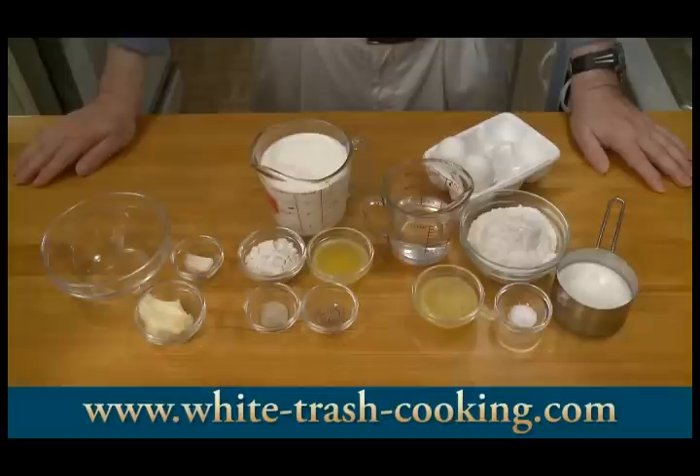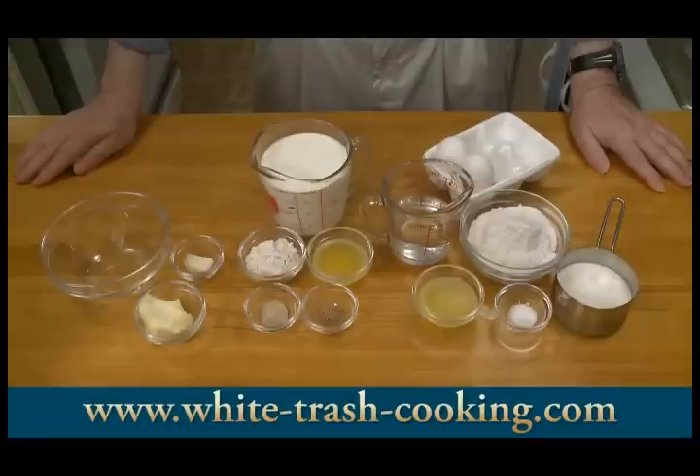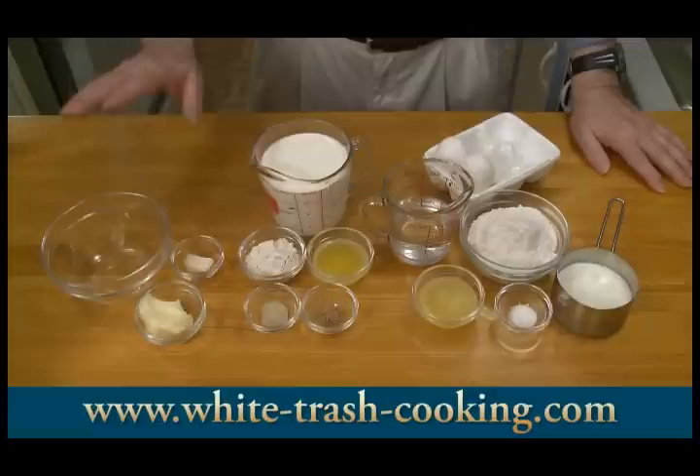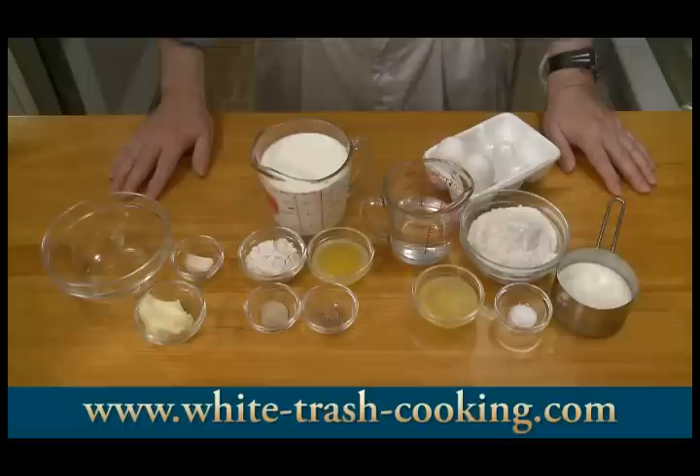For the bechamel: four tablespoons butter, four tablespoons flour, one half teaspoon white pepper, one half teaspoon ground nutmeg, and four cups of milk or 946 milliliters. And then finally for the filling: two tablespoons of butter, one clove of garlic, and about two pounds or 900 grams of fresh shrimp — I'm going to go shopping and buy my shrimp after I make my batter. I'm going to make about half the portion here, about nine crepes, so I'm only going to use a pound of shrimp.